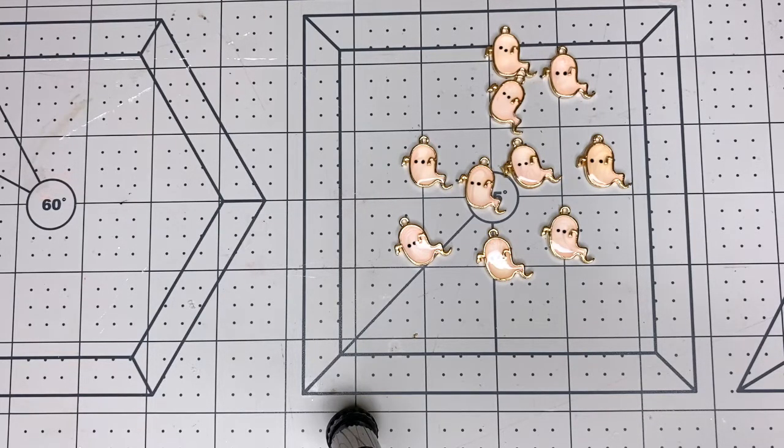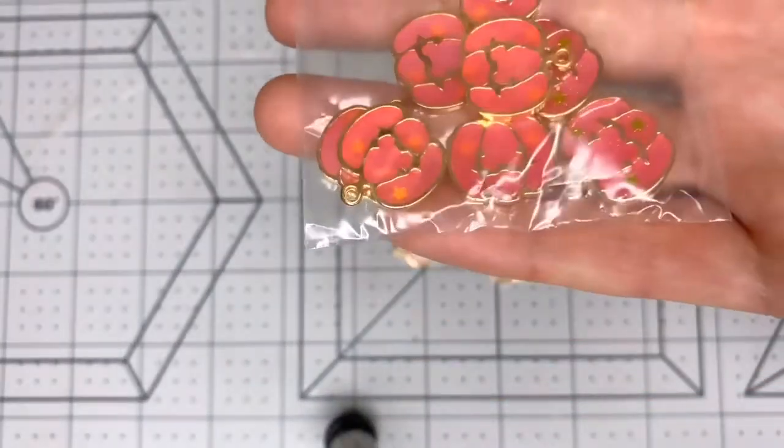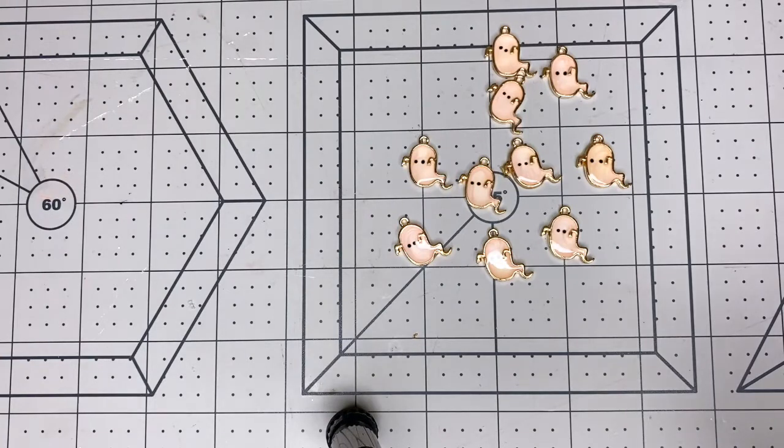I also ordered these ones — these are jack-o'-lanterns and they are like a hot pink color. They're not orange; they're hot pink. I do want to make some pasteloween things.